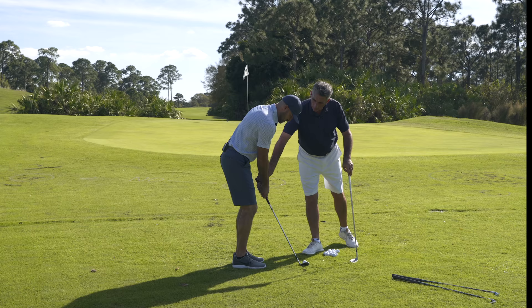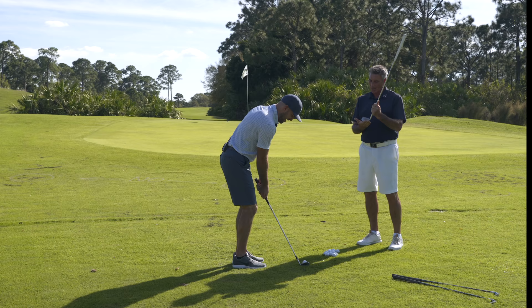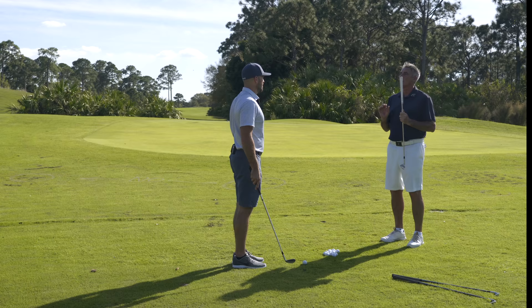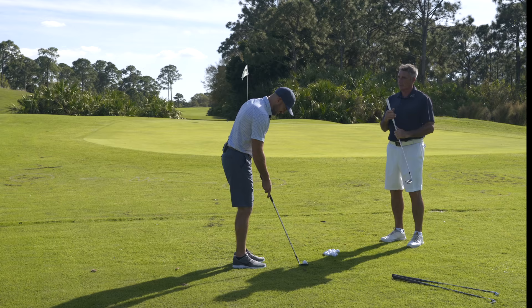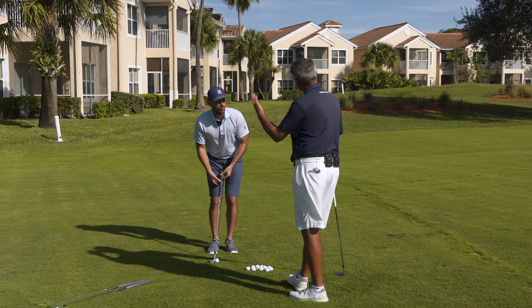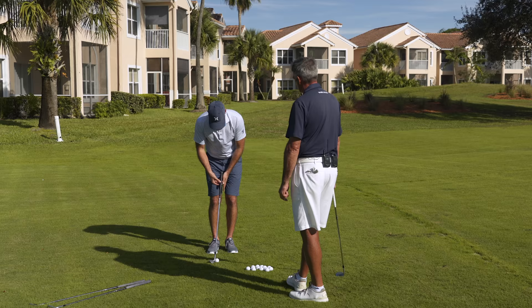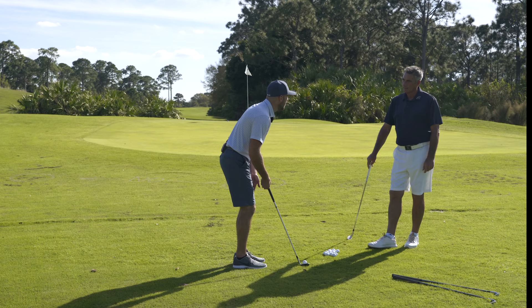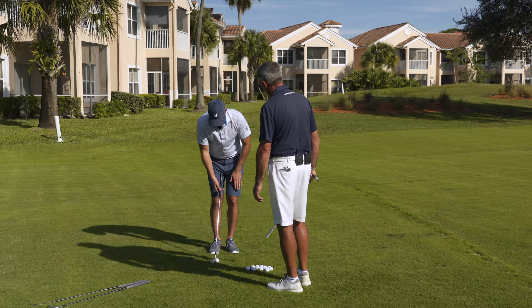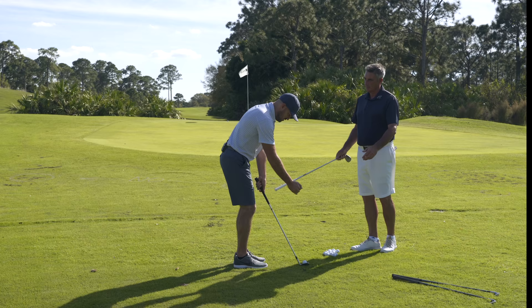Be careful not to get too much lean of the shaft forward. Too much forward shaft lean tends to make the leading edge dig a little bit — we'll get into bounce another time, that's a 45-minute discussion. We want the shaft neutral to slightly forward. We're not doing the Phil Mickelson hinge and hold — he has a 64-degree wedge and you don't. A good checkpoint: don't get the shaft at or past your left thigh. Keep it somewhere between the belt buckle and inside the left thigh at most.